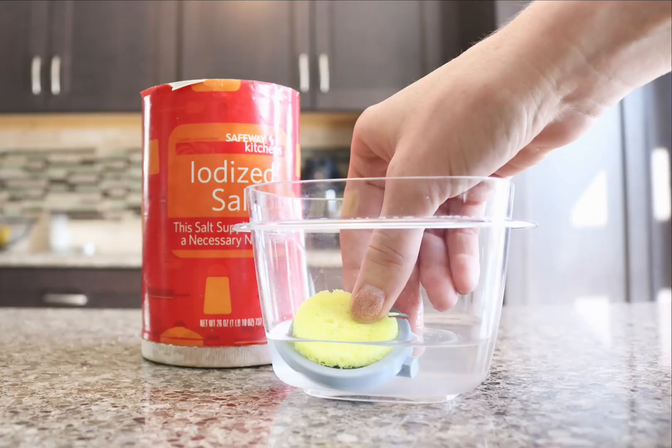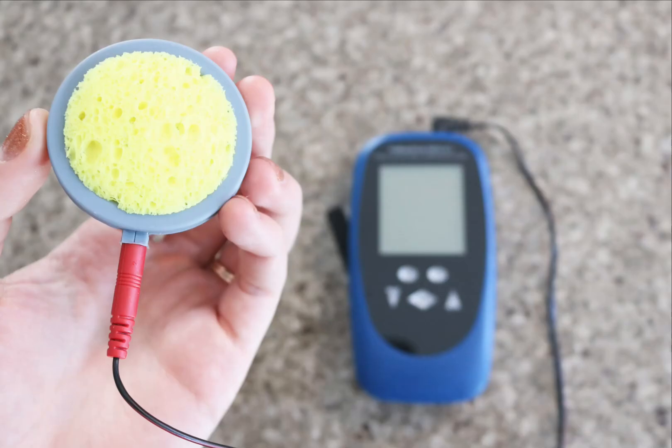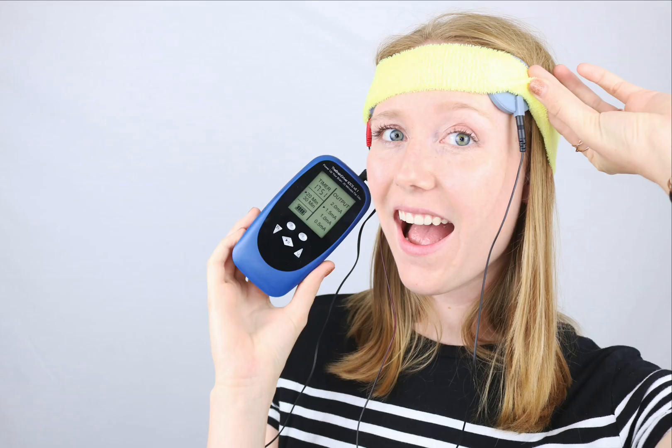Hey, this is Keri with a quick honest video review of the Braindriver TDCS system. I have used similar TDCS systems in the past, but they always have those sticky pads which aren't really reusable all that well, and I've read aren't as effective as having the actual electrodes with a saline-soaked sponge — so I was very excited to test out the Braindriver.